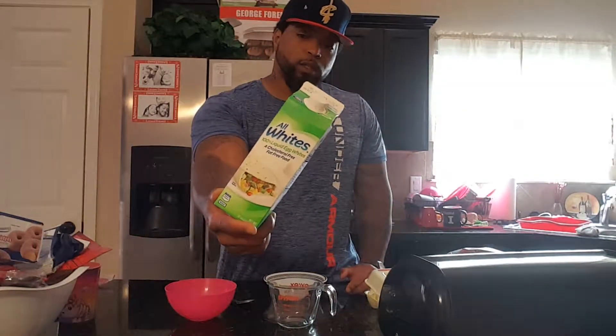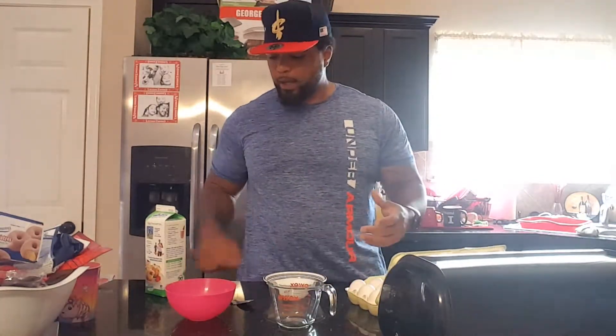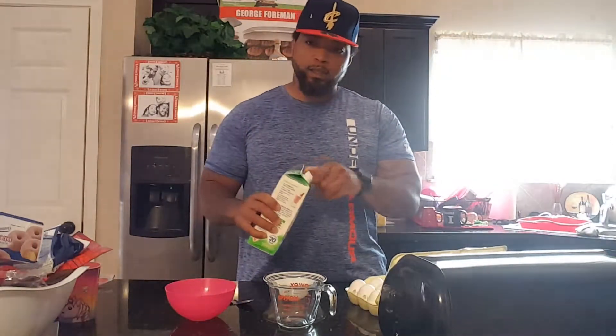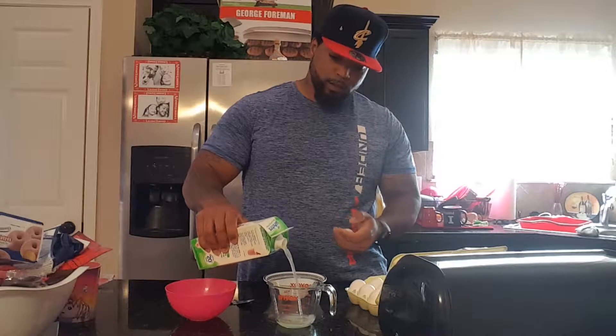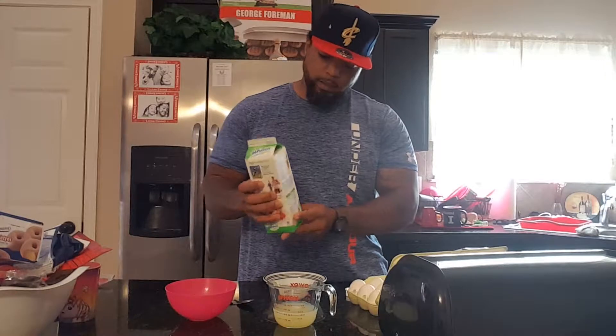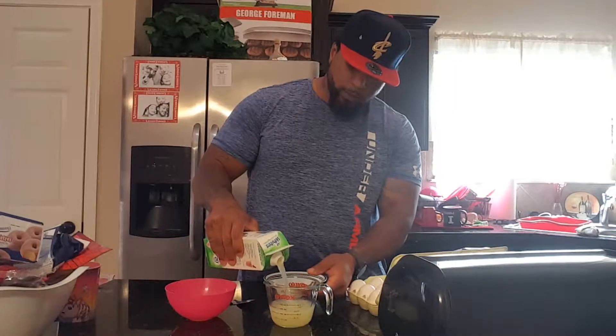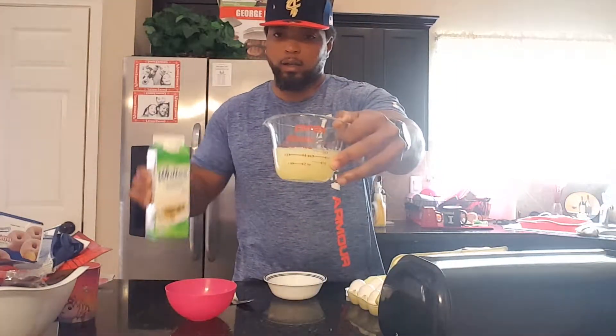I'm using these Egg Whites 100 liquid eggs. Let's see what it says - three-fourths of a cup equals four large eggs. I also have four large eggs right here, so I'm going to show y'all how to make egg whites. It says three-fourths cup equals four large eggs, so we're going to use three-fourths of a cup of this liquid.